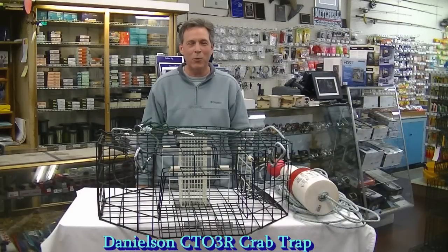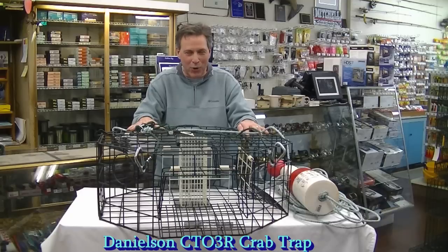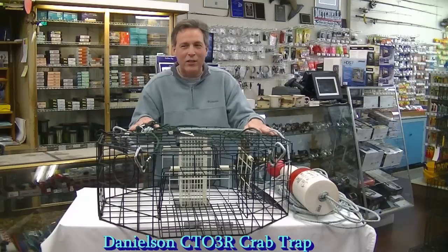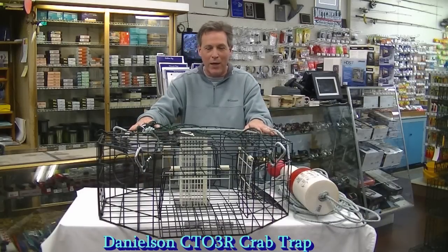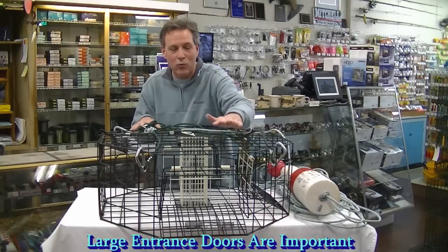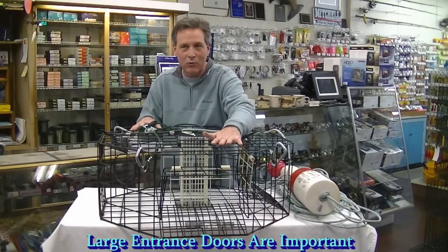Hi, I'm John Martinez from John's Sporting Goods and this demonstration is about how to hook up a crab pot properly. This crab pot that I personally use is a CT03R Danielson pot. This is a great heavy-duty pot. It's got 10-inch wide doors, real high openings, and it's really easy for a large Dungeness crab to get into this pot.